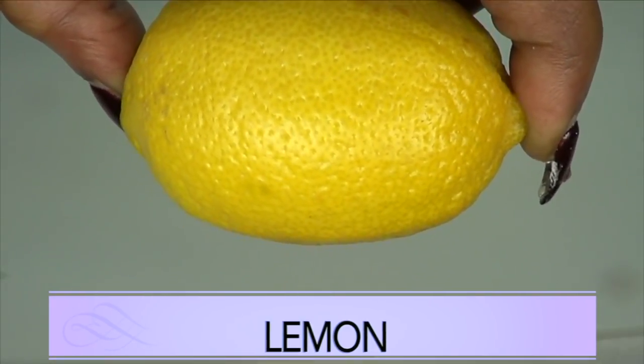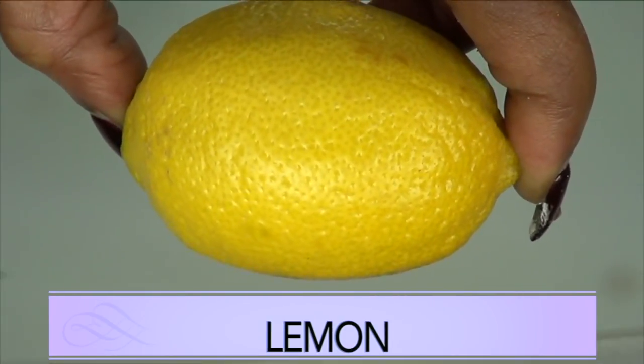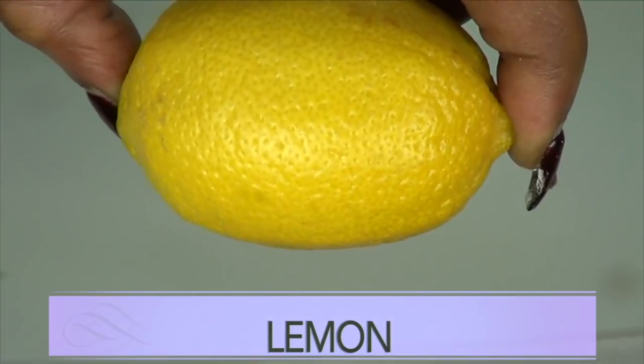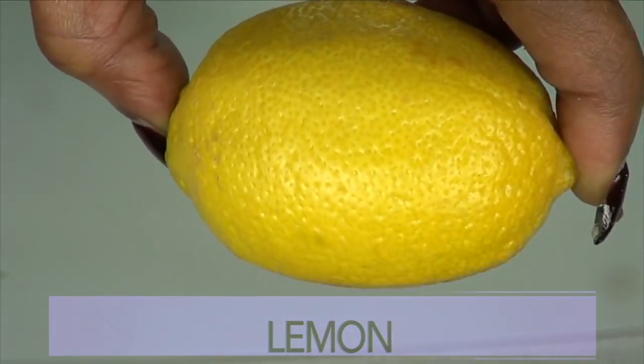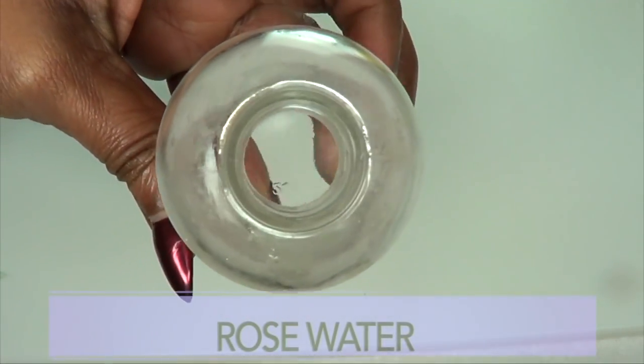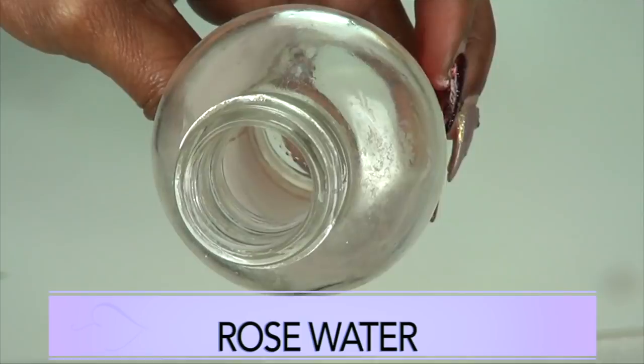The lemon is also going to give you a dose of vitamin C, which is known to boost collagen production and brighten and lighten, just give you fresh, clean, clear, spotless skin. The final ingredient is rose water, which is going to be used as a toner in this recipe.